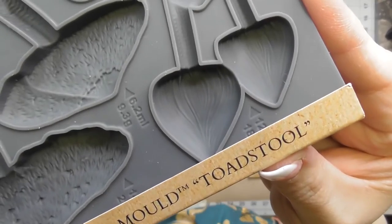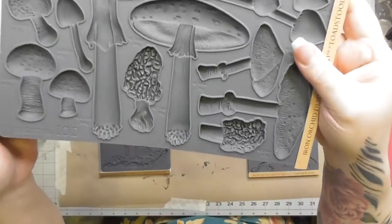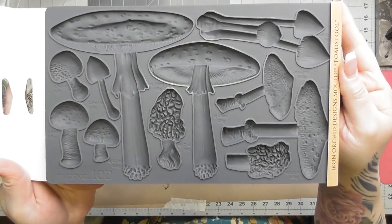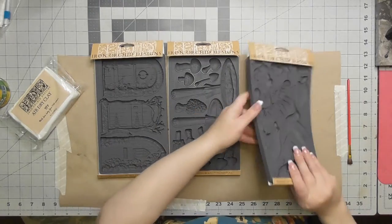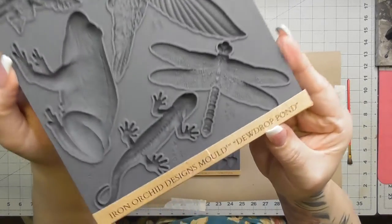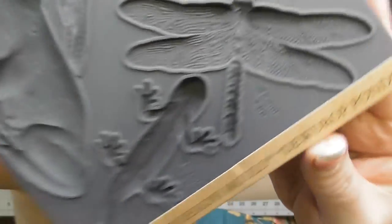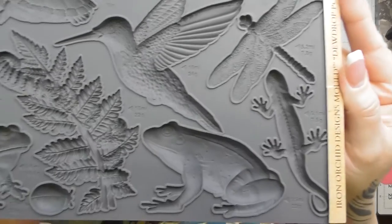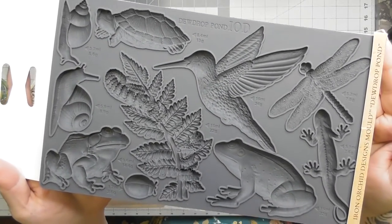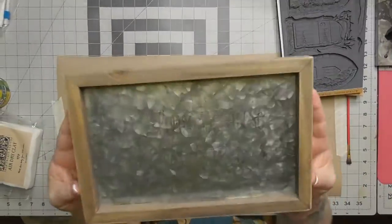The second mold is called Toadstool and it's all mushrooms — I call them mushies. Super cute, though a couple look a little weird, like ones you wouldn't want to touch in real life. The third mold is called Dewdrop Pond; it's got dragonflies, hummingbirds, frogs, lizards, snails, turtles — I'm going to use the little fern and the ladybug.